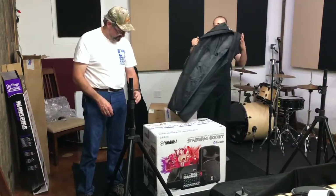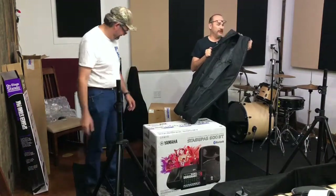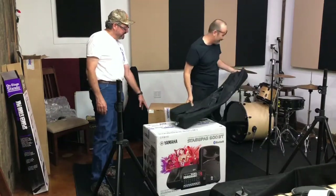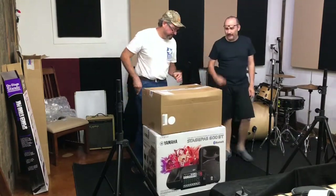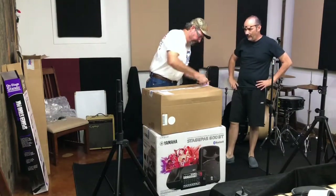I like the case — some poor roadie is going to have to lug this around because I don't want to do it. Next box! This should be the new mic that I bought.